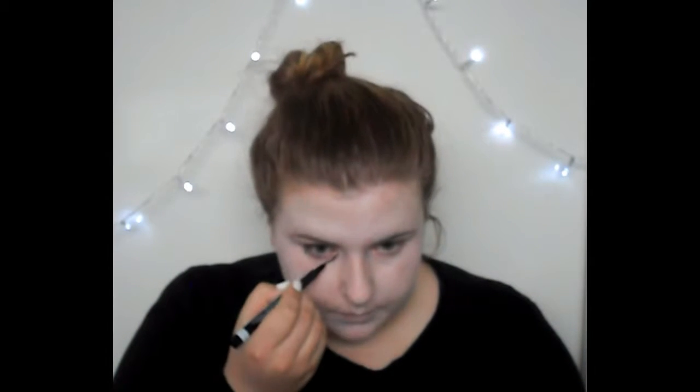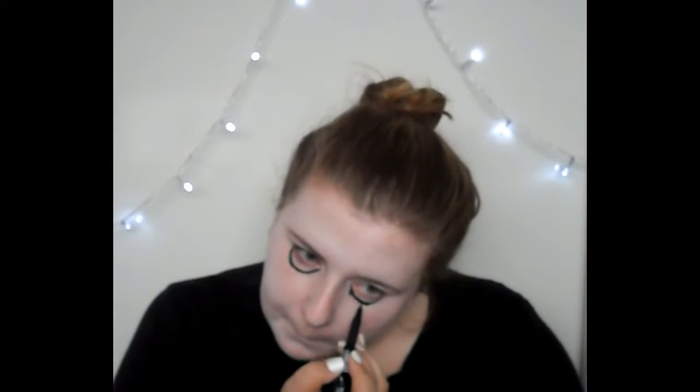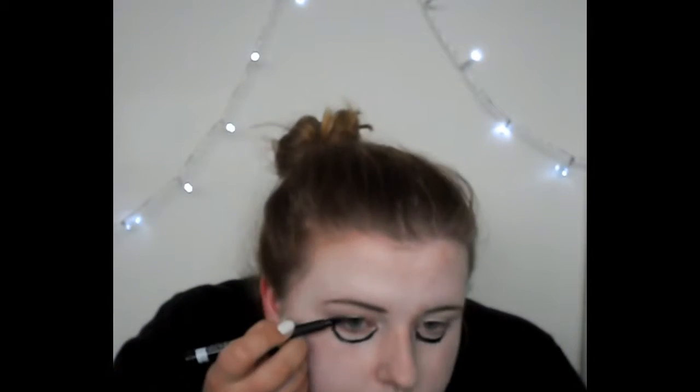I'm going to draw on my eyebrows as I naturally would, just with my normal color, because we want it to look a little bit like a person. Then I'm going in with black eyeliner and drawing a semicircle from one corner of my eye to the other to make it look like an extra long, extra big eye.